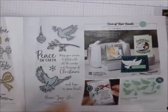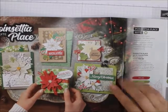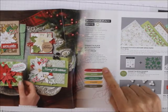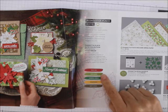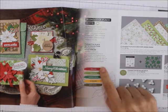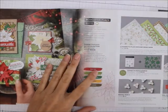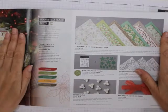And then we've got the Poinsettia suite. Notice this: in all the suites now, they list the coordinating colors, so you don't have to worry about what coordinates. They list Real Red, Old Olive, Garden Green, Bumblebee, and Soft Suede. If you want to do the Poinsettia suite, it's $94 or you can buy them all separately.